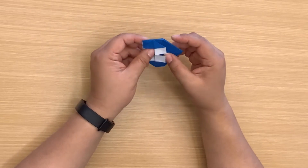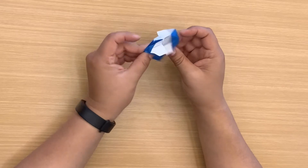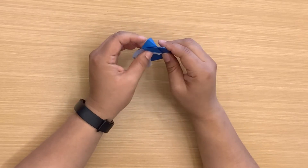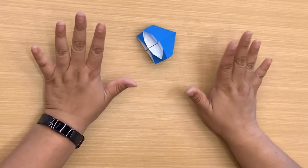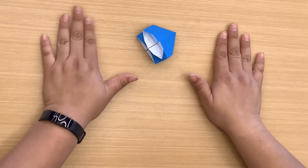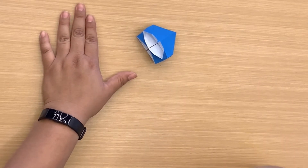Now we're going to pop these back in and unfold everything we just did. Now I'm going to make 11 more of these — go ahead and make 11 more and then we'll get back together in a bit and link them all together.